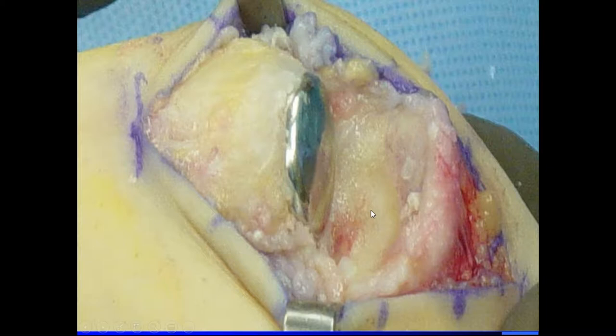I think where arthroplasty got a bad rap is we did a lot of phalangeal-sided stuff and it really didn't work. Arthroservice, back in 2004, said the metatarsal head is the worst part — why don't we resurface that? Because they were doing it with shoulders and hips. They came up with this, and this was the first generation. If you look at the literature, they talk about subsidence.